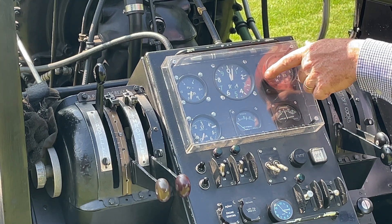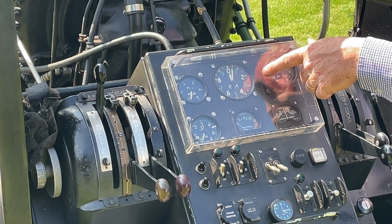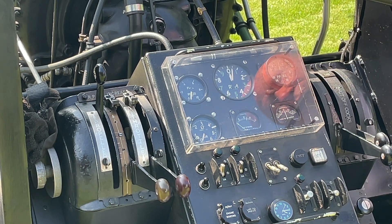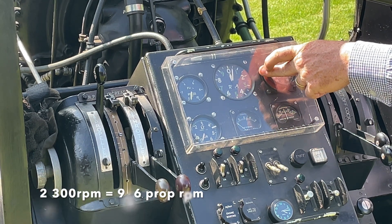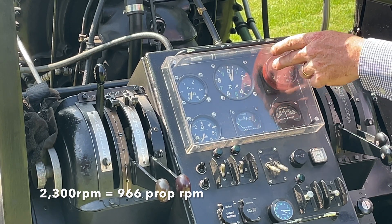The big instrument in the center is the RPM — this is the crankshaft speed. For public displays I won't exceed 2300 rpm, which corresponds to propeller speed through a reduction housing of 42 percent, meaning the propeller runs at 42 percent the speed of the crankshaft.